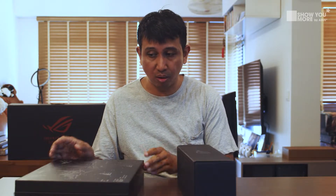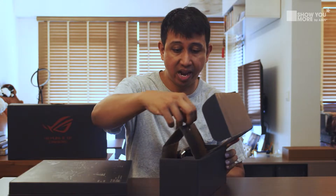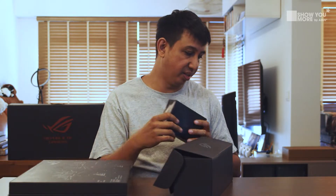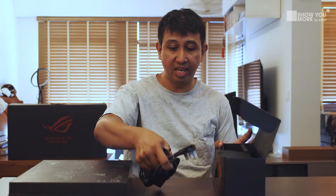Now that we've moved everything else, we're left with this box and this box. If you've been watching this show, you'd figure out that one is the power brick. I thought that if we have the headset and the backpack, the ROG mouse would also be in here — and I am right. You do have the ROG mouse included, which is really nice to have.